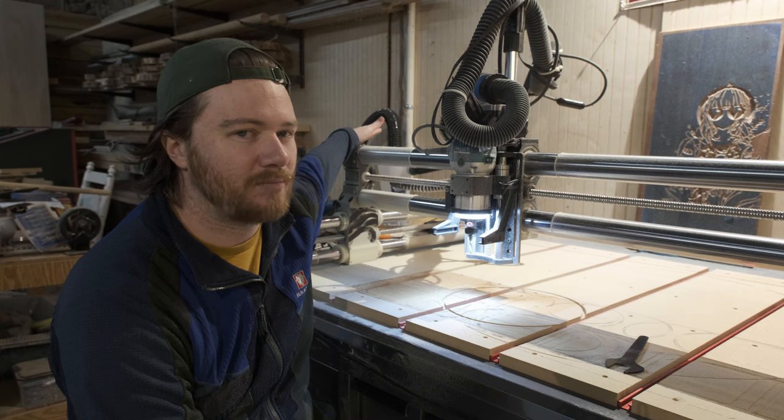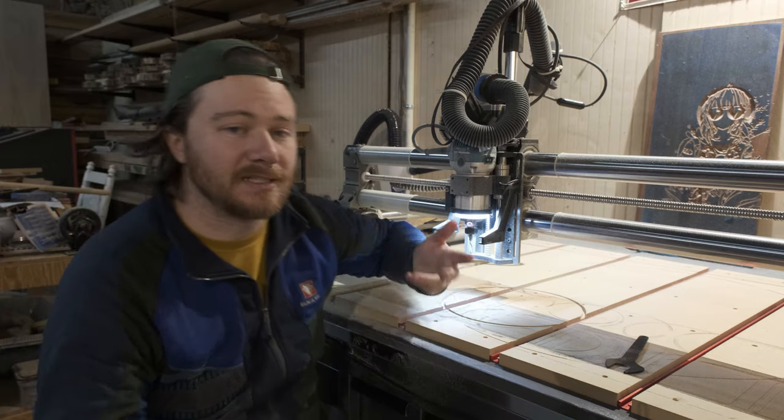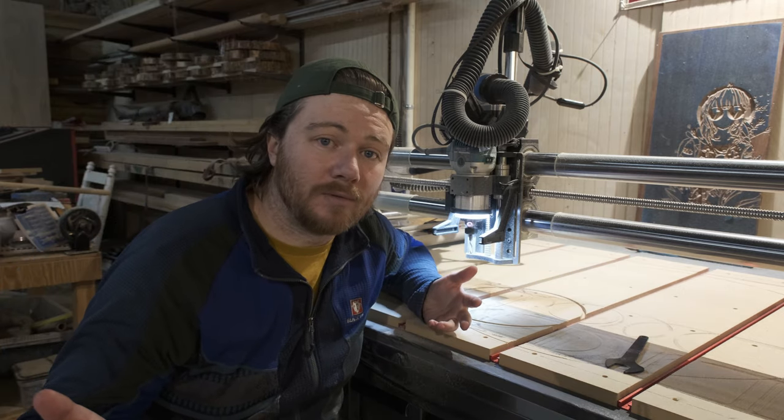I have been running this thing pretty hard, but honestly I've had it for only a few months now. Hopefully it's a fluke. Let's find out.